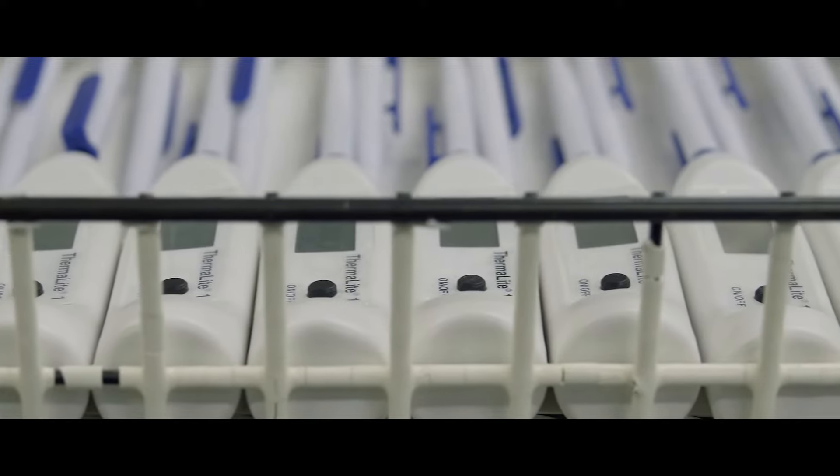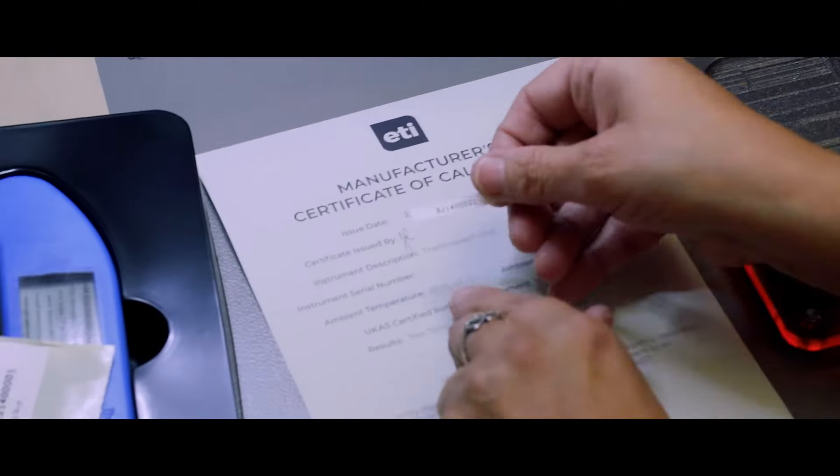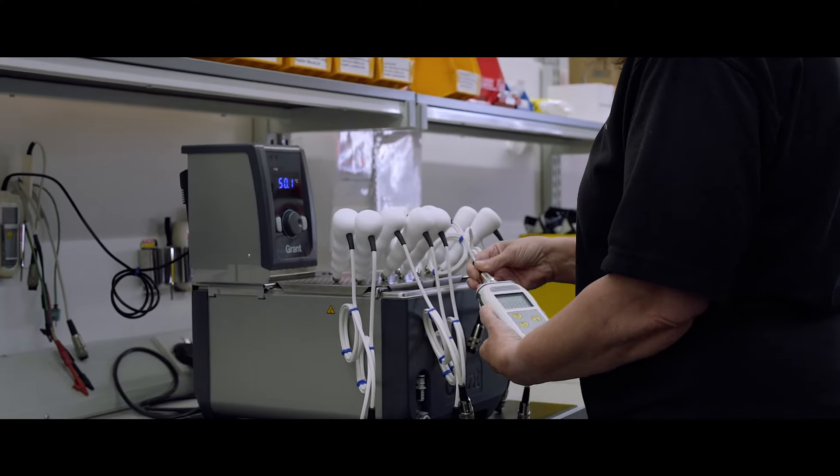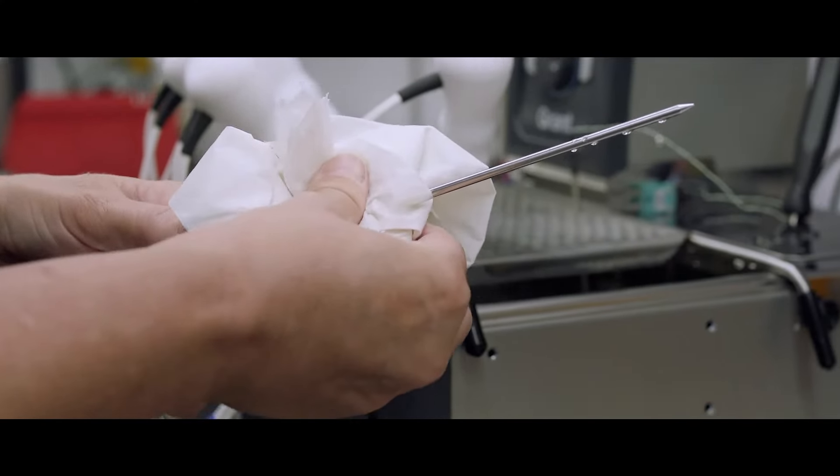The testing and quality side here at ETI is everything to us. 100% of all our instruments are tested and 100% are calibrated. We use very accurate instrumentation and calibration baths to carry that out.